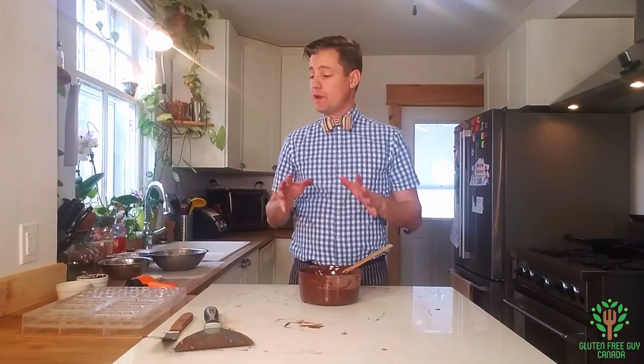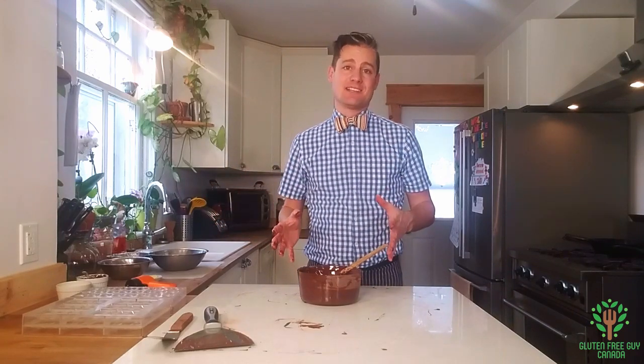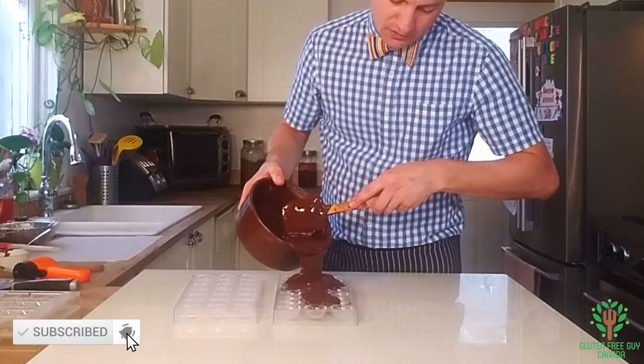From this point, we can pour it into chocolate trays, molds, forms, and make all kinds of things. Thanks for watching.